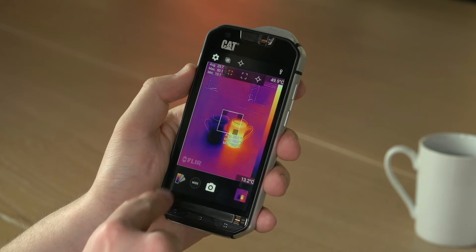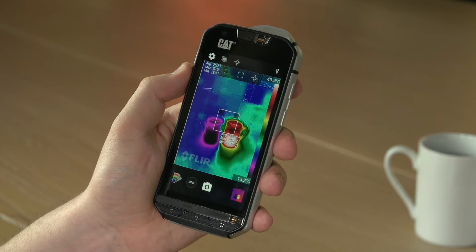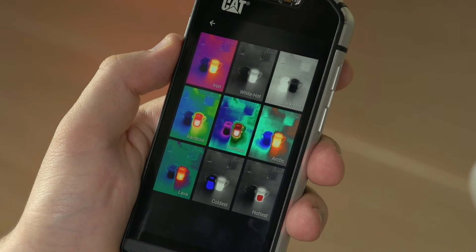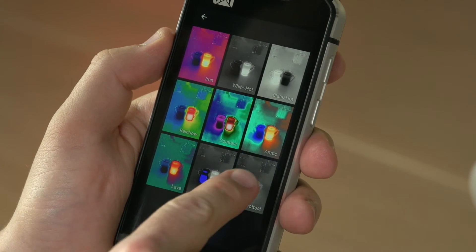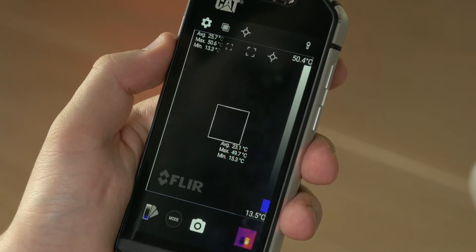In addition, you can also change the palette, so you can visualise temperature in different ways. You have nine of these to choose from, ranging from black and white to multi-colours, and you can also select modes that show just the hottest part of the image or just the coldest part of the image.